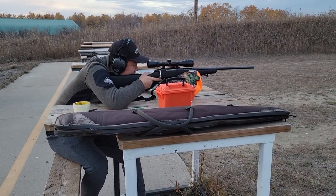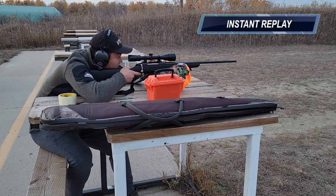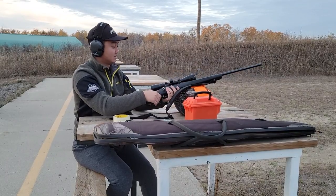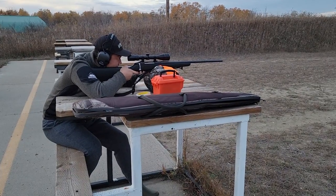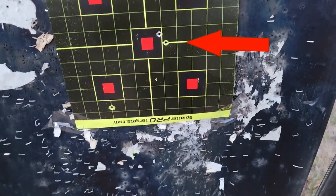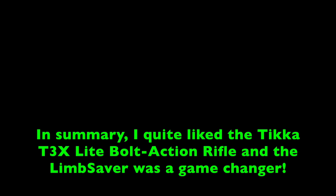Now I don't have to be so scared of the recoil. I actually don't know if I hit it — I think I pulled it. I'm going to put in another bullet just in case. Last one, gun is loaded. Alright, two shots at 100 yards — let's go check it out.